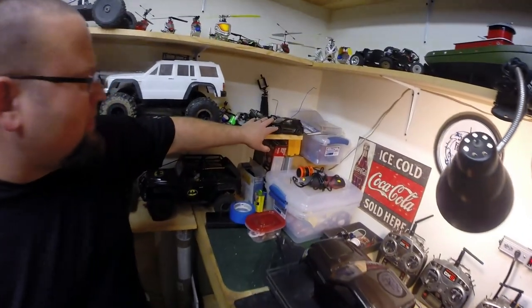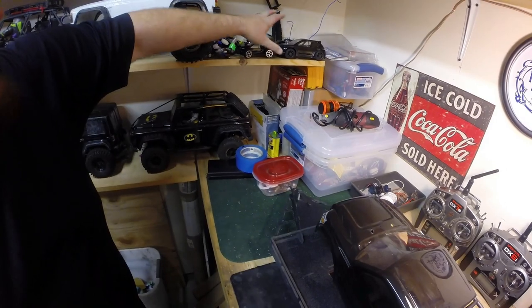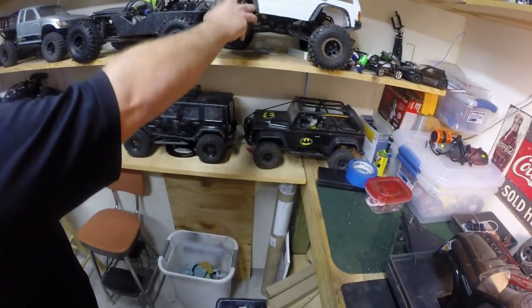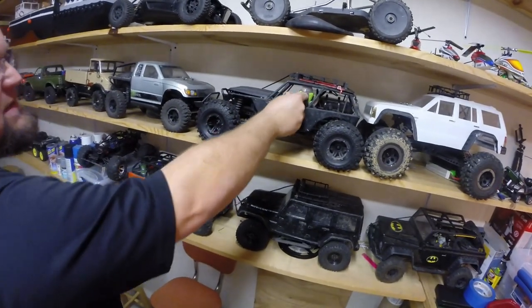Up here we have a couple of my Minis that I'm really not into much anymore — I think we have four or five of those. We have the Axial Ridgecrest, Axial Wraith, and Buzz Lightyear for my boy.